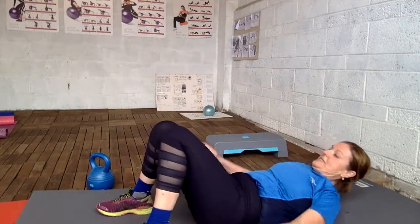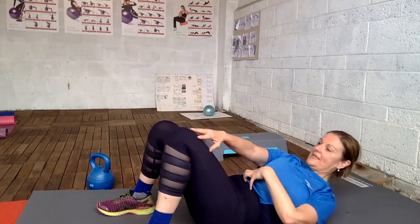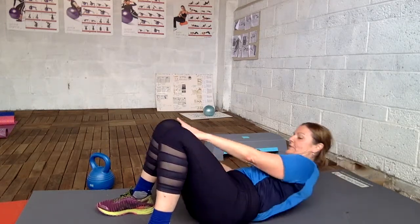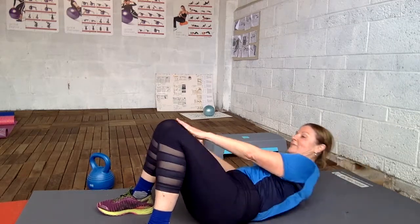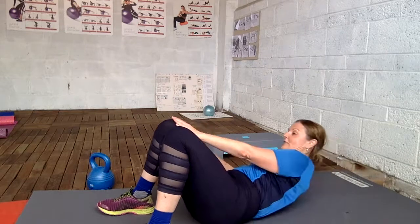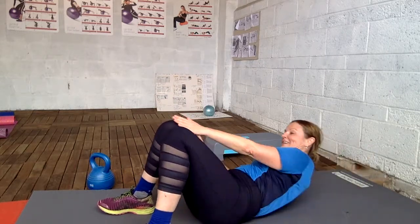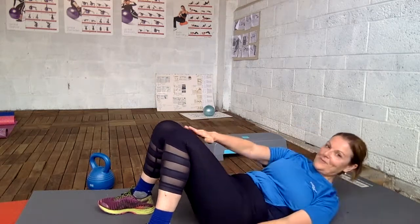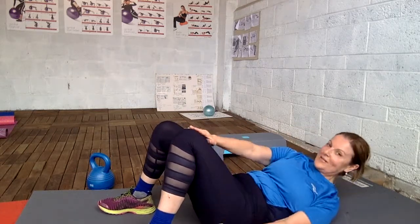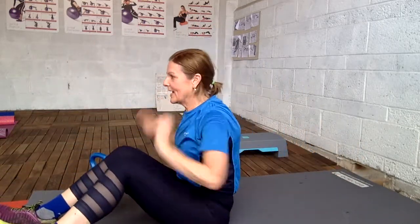Cross crunch — engage your core again. I'm doing the Southampton 16K run in October and I've just started to run 2K. So you will see a lot of me until I reach my goal — it will be interesting to see where I end up.